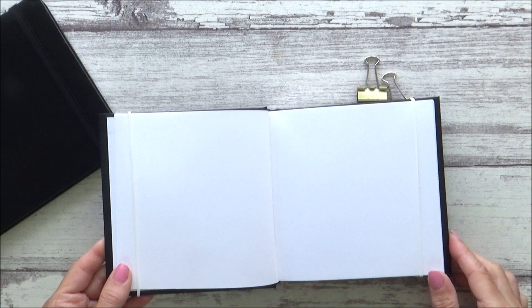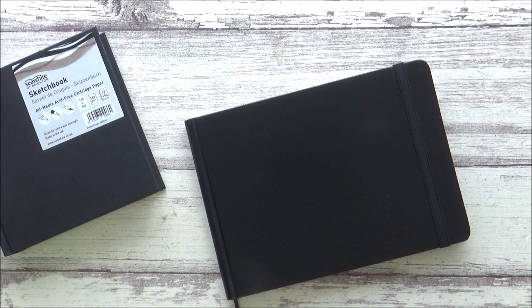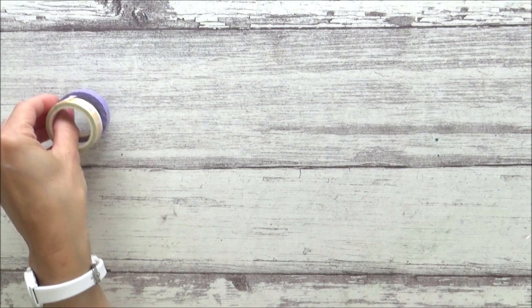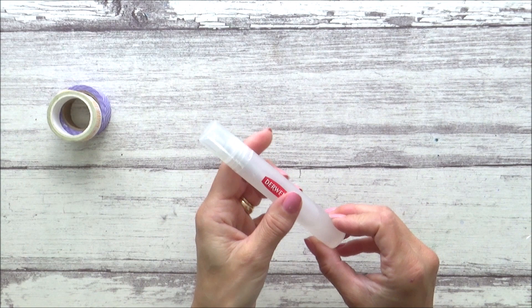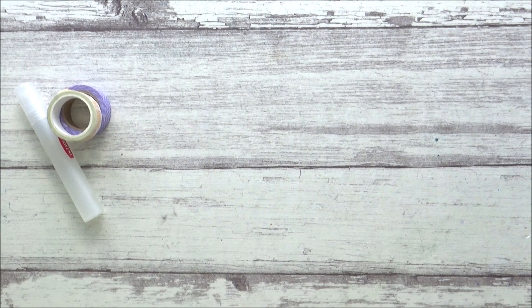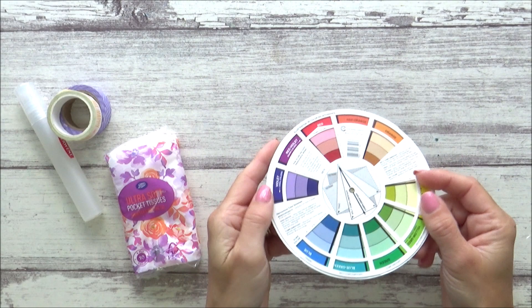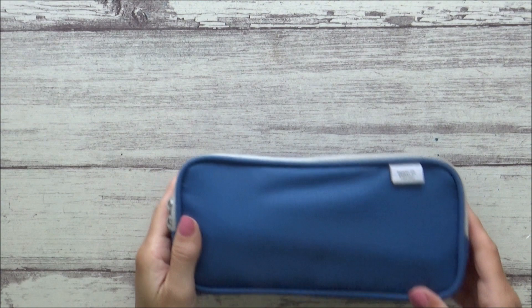I'm also taking metal fold-back binder clips, which are really helpful for holding down watercolor sketchbook pages — you can pick these up from any stationer or office supply shop. In the front section of my bag I've put a few smaller supplies: a couple of rolls of washi tape for creating a crisp border around paintings, a small Derwent spray bottle (currently £5 on Amazon) which is great for pre-wetting paper or adding special effects, some tissues for cleaning or drying brushes, and a pocket color wheel for mixing colors or choosing palettes.